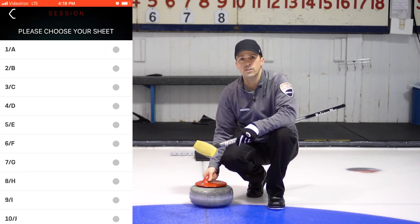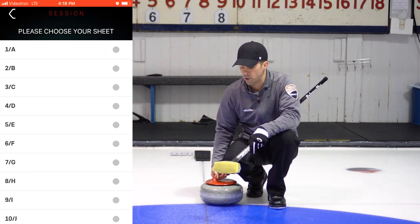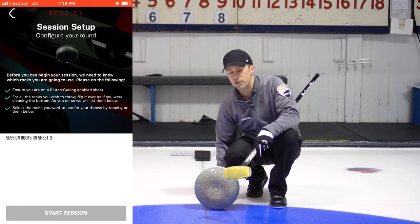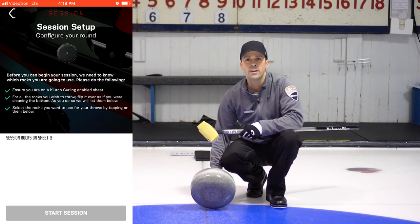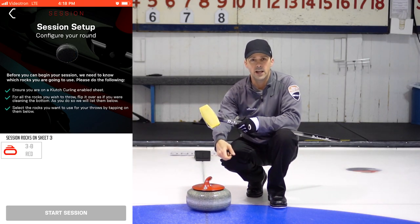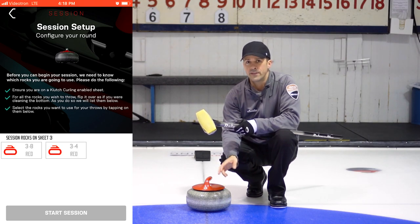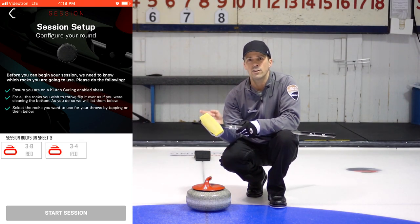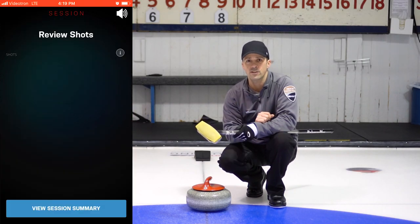You will then select the stones you want to register. To register them into your application for your session, you just want to turn the stone up as if you're cleaning it. You'll see the stone pop up on your app, then put the stone down and do that for each stone you want to register. Then you'll be able to see all of the stones, select them to highlight them, and then select Start Session.